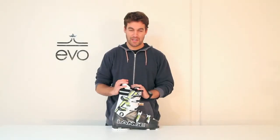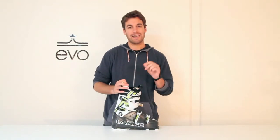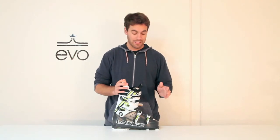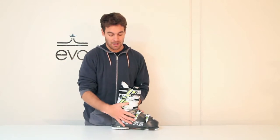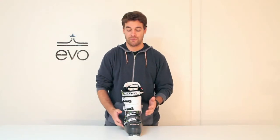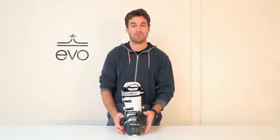Hi, this is Jordan at EVO, and I have the Lang RX 120. Just a slight step down from the 130, so still a very aggressive boot with a 120 flex, but not quite that beefed up 130. The regular RX shell here, you have a 100mm last, so pretty standard high performance last. It's going to fit a wide range of people — it's really kind of that average high performance foot.